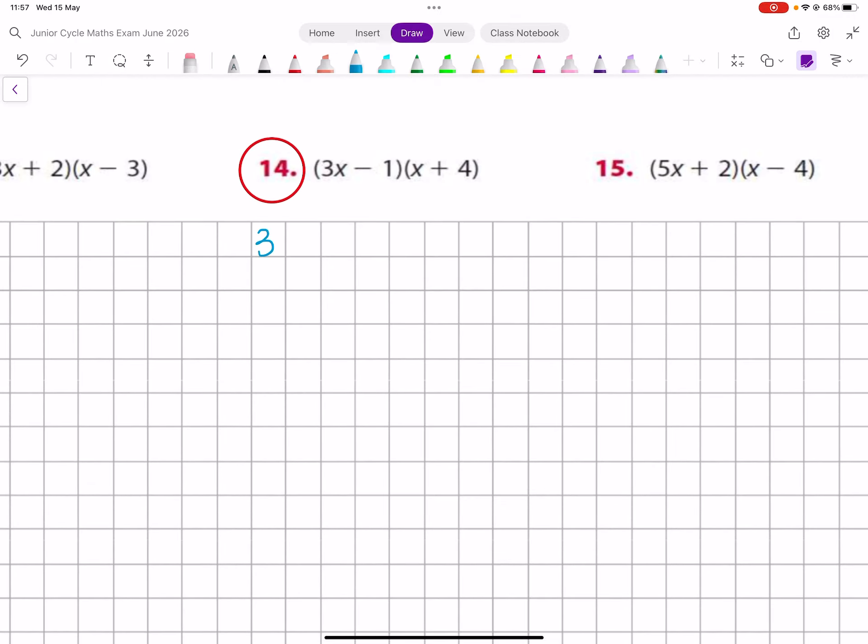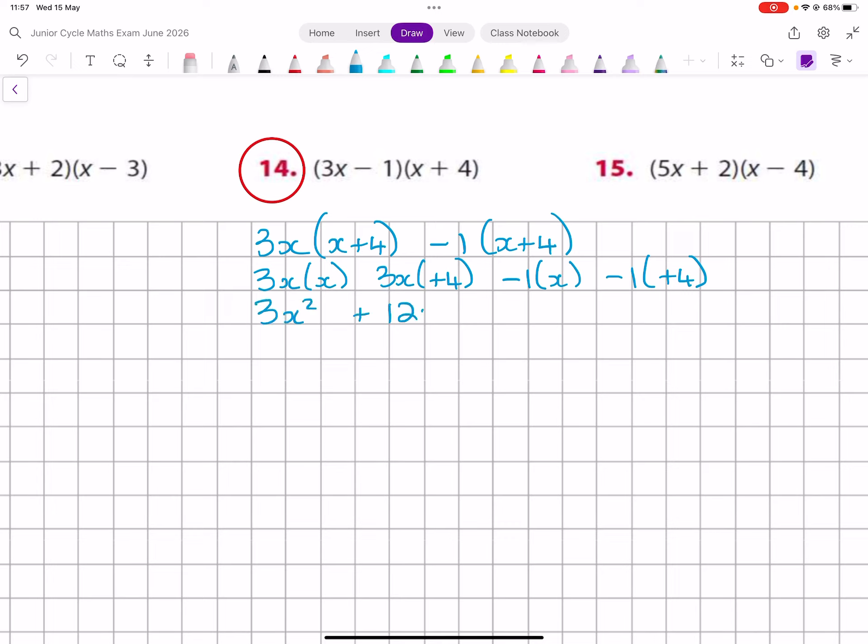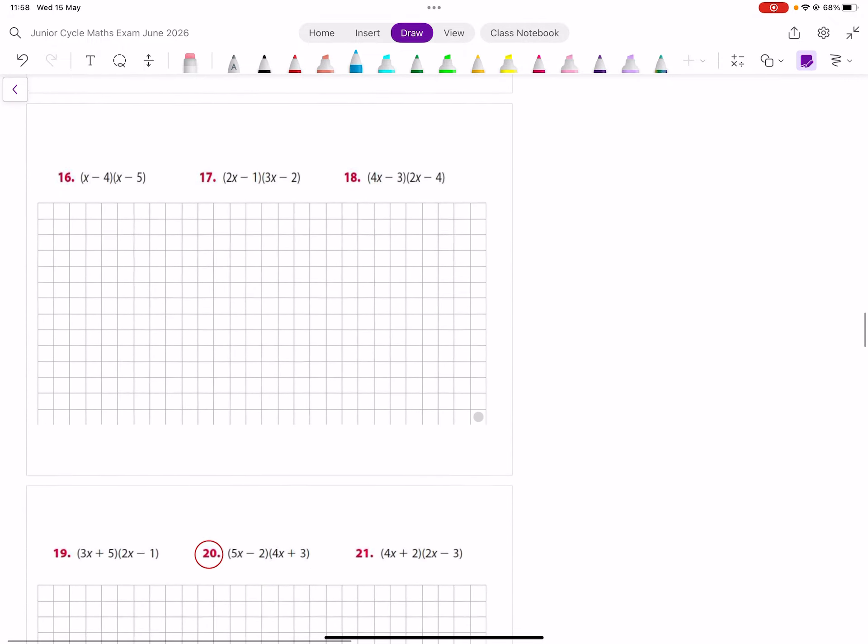The 3x and the minus 1, then x plus 4 and x plus 4. The 3x with the x, the 3x with the plus 4, the minus 1 with the x, and the minus 1 with the plus 4. So 3x squared plus 12x minus 1x minus 4 — same family — 3x squared plus 11x minus 4 is your final answer.